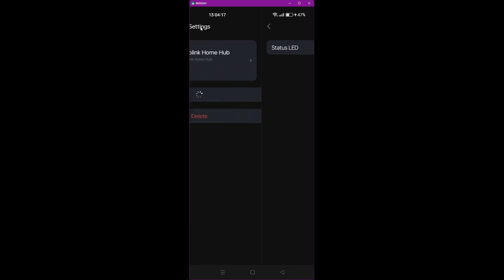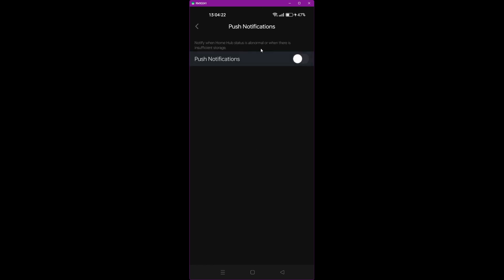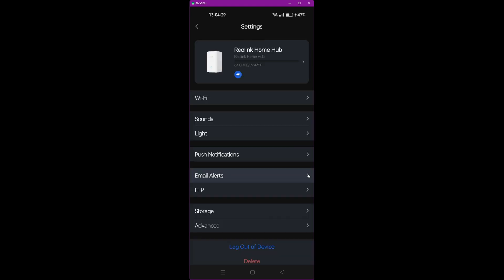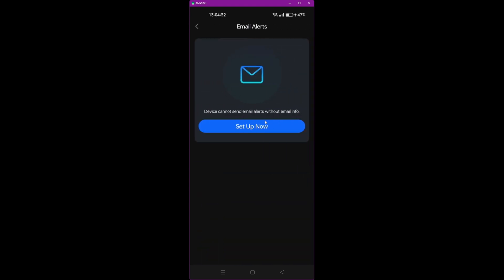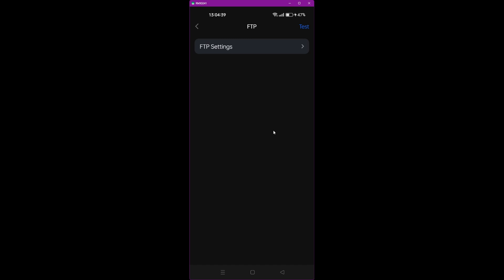Go back and you can set up push notifications to receive alerts on your mobile — this is currently disabled by default. You can also set up email alerts to receive notifications by email. There's also an FTP option, which I wouldn't recommend for home users as it's more for advanced users.